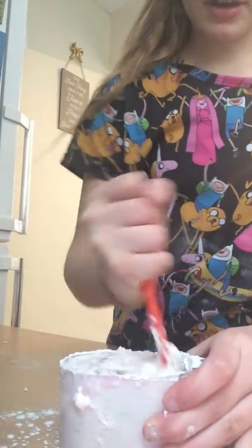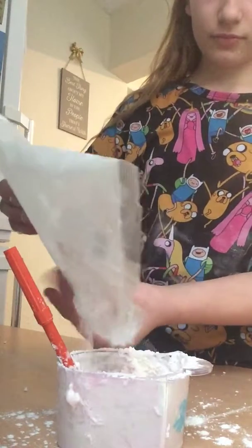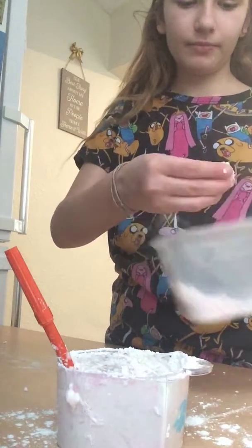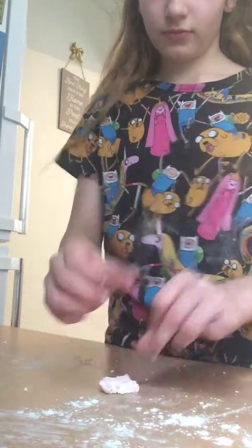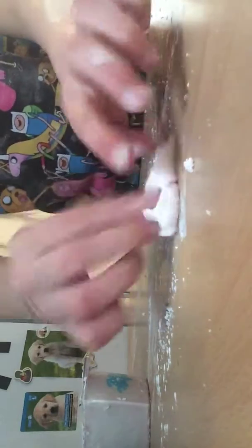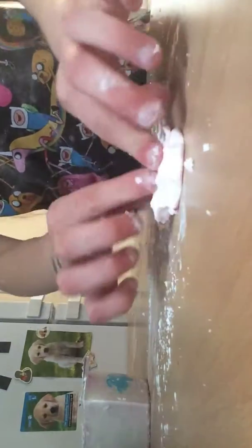It definitely will not work like always, so I'll just get my mum to buy me some. I think I'm going to add loads more of this — well, not that much, because when I did it to the other slime it turned up like this. It's good because it's really fun to play with, but I would not recommend it. I'm talking so quiet because my mum doesn't know that I'm doing this, so I need to be quiet.